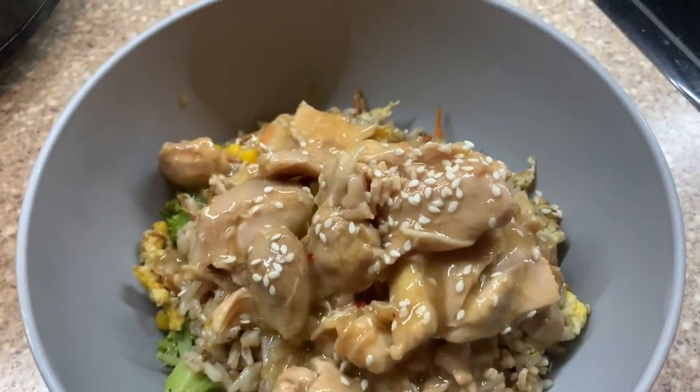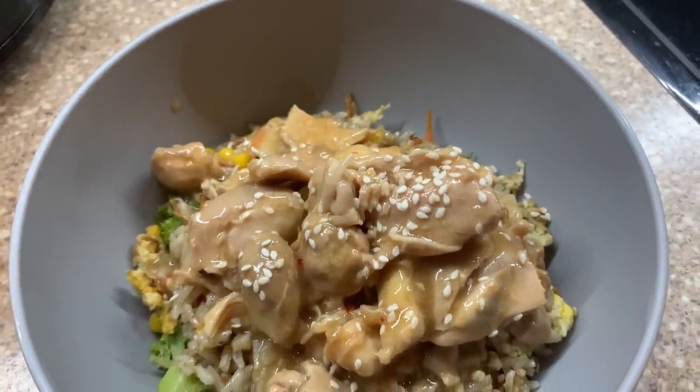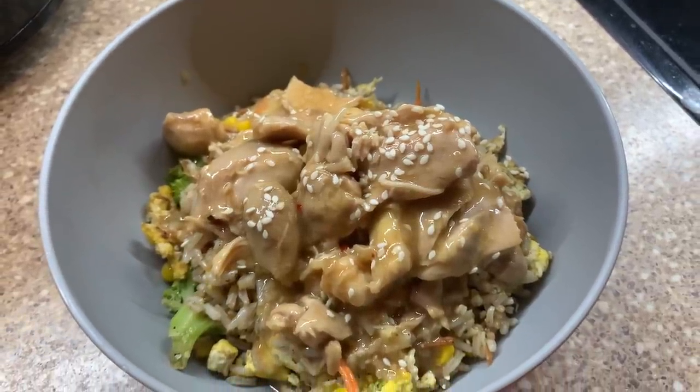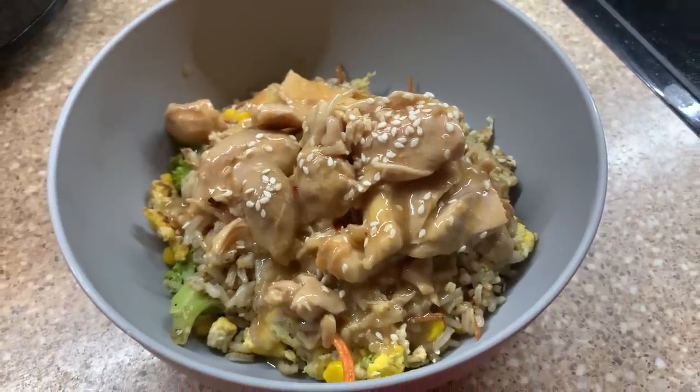We honestly didn't care for the Aldi sesame dressing — we won't use it again. We've done a version of this before with other brand sauces and it's been super delicious, so we'll just go back to our tried and true sauce. I wouldn't recommend the Aldi one.